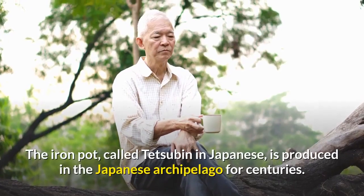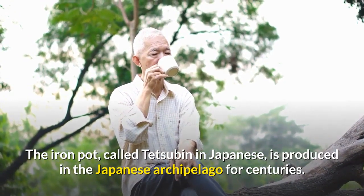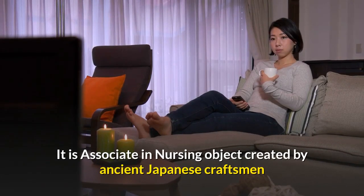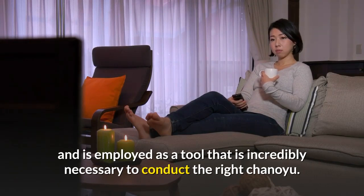The iron pot, called tesuban in Japanese, is produced in the Japanese archipelago for centuries. It is an object created by ancient Japanese craftsmen and is used as a tool that is incredibly necessary to conduct the right chanoyu.